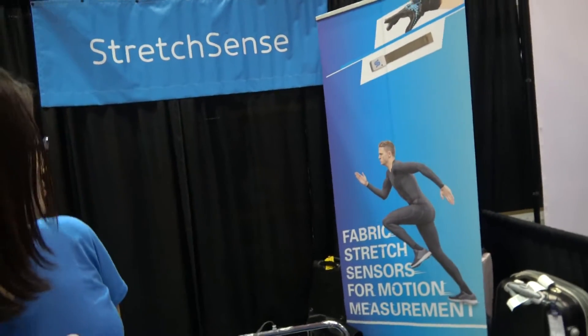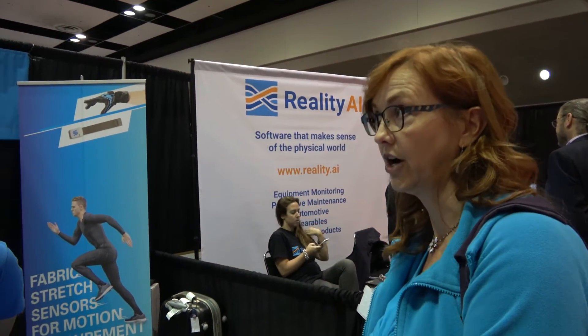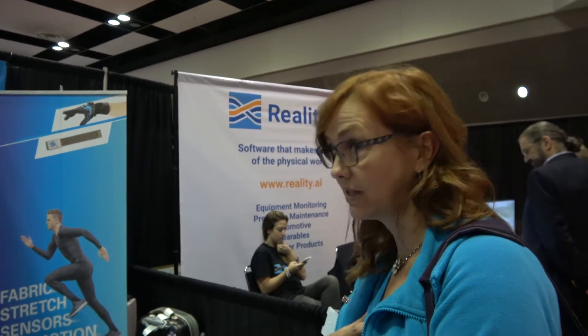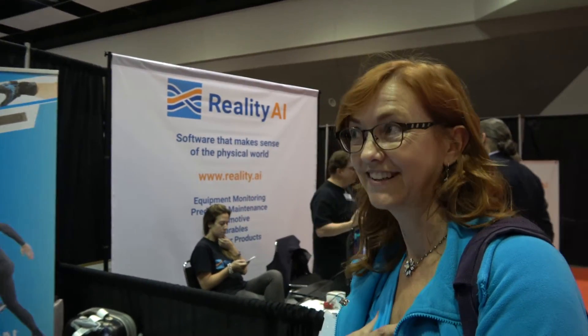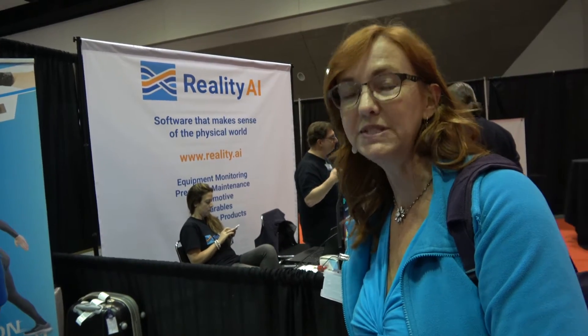Virtual reality lets you project your body into a virtual world in a high-bandwidth, high-fidelity way, so you can see your hands or legs in the VR space. You could also put it in a car seat to tell the difference between a person sitting there and a briefcase. That's actually something my company — Delphi — makes an expensive and complicated sensor to do. With something like this fabric stretch sensor, you could sense that much more simply.